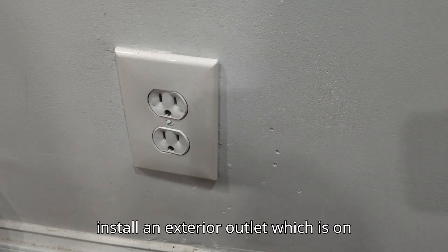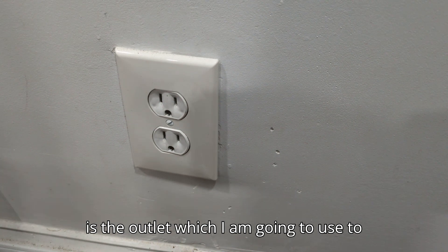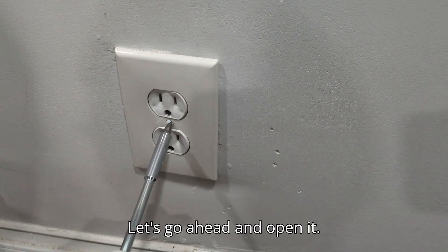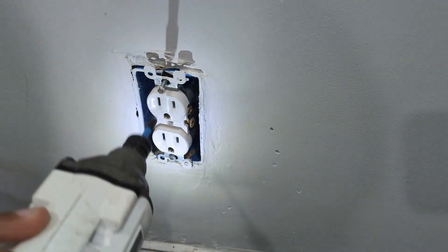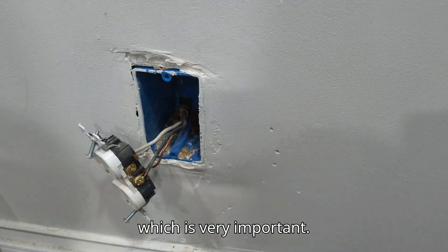Hi everyone, today we are going to install an exterior outlet which is on the opposite side of this wall. This is the outlet I am going to use to take the power. I have already switched off the line from the breaker, which is very important.